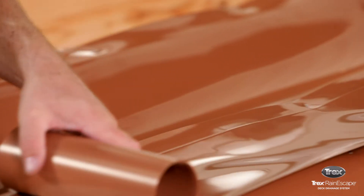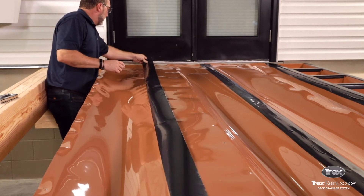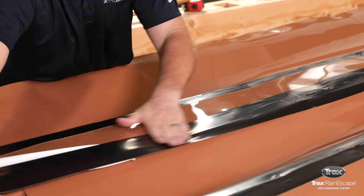Use the Trex Rain Escape butyl tape to cover all joists and seams, as well as anywhere a deck screw will penetrate the trough material.